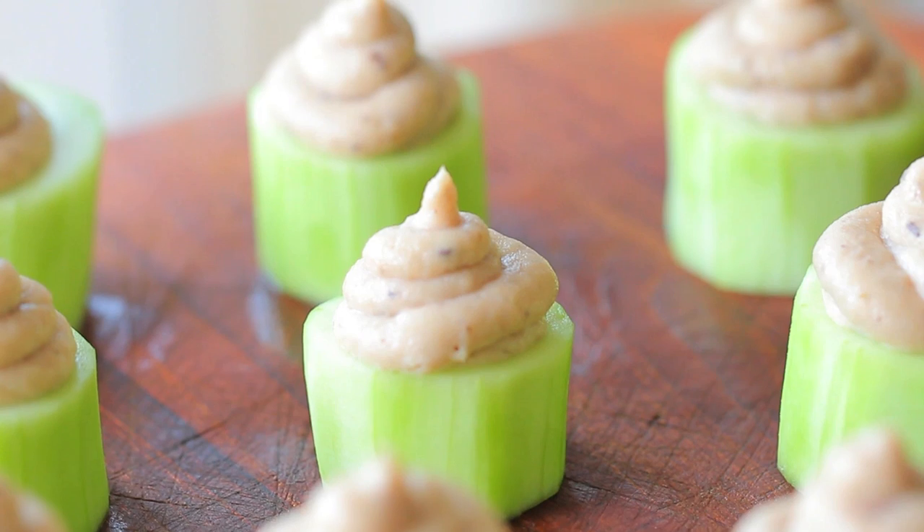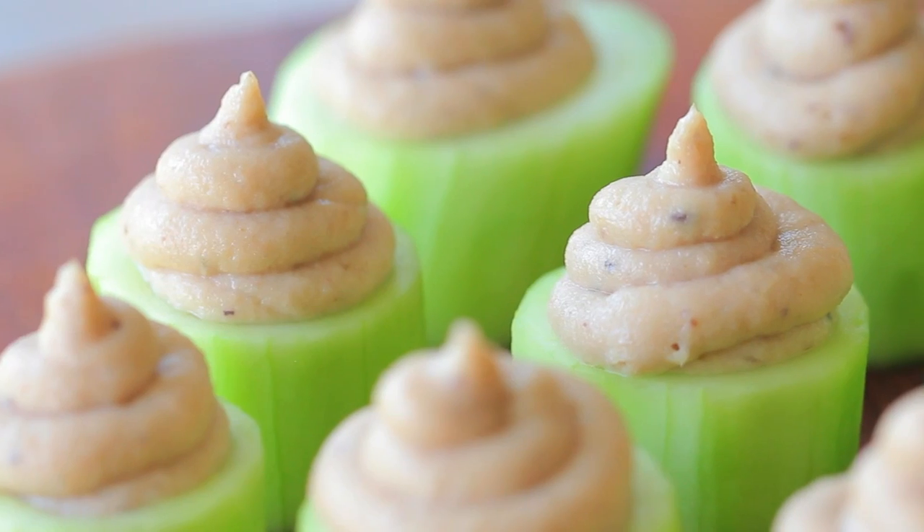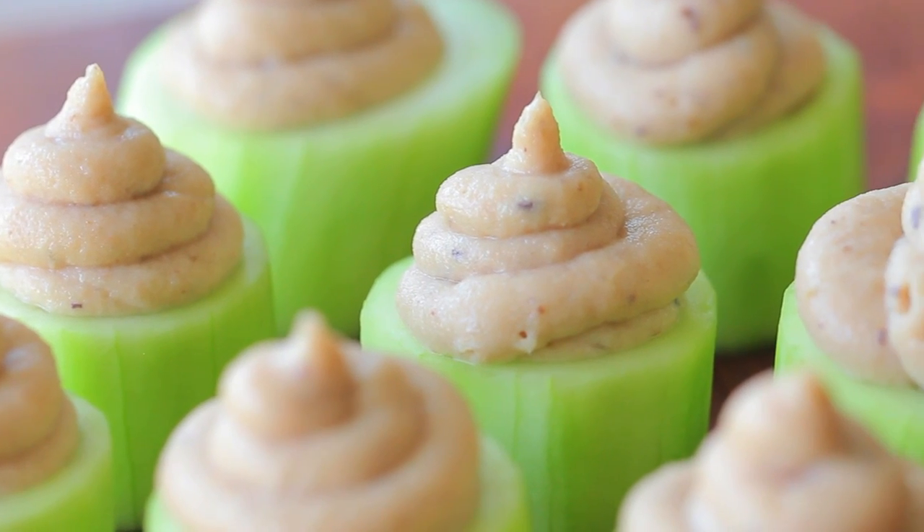Today's recipe is easy, refreshing, and perfect for a very hot summer day. I really hope you're going to enjoy it, and we are going to see you next week with another recipe from Buona Pappa — and as always, Buona Pappa a tutti! Ciao!